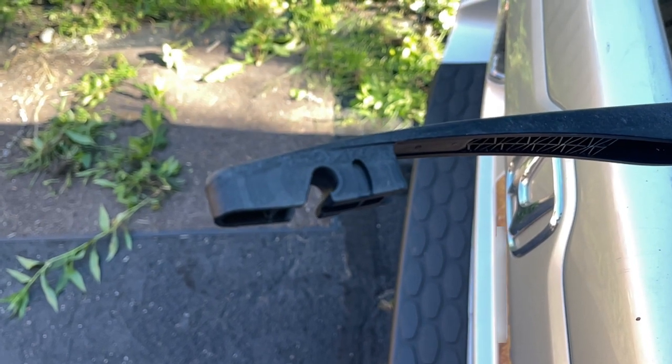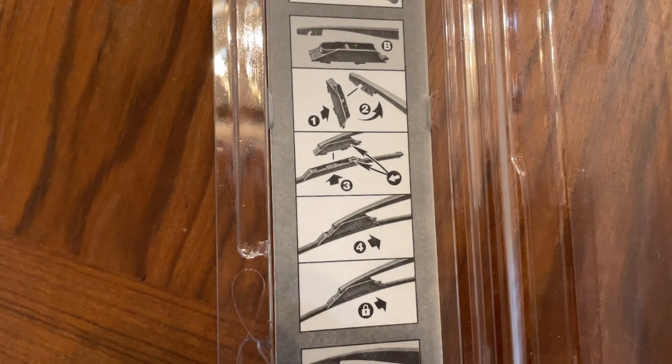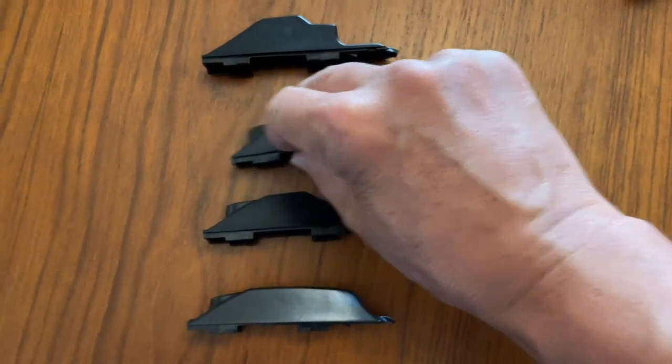This is what my connection looks like. These are the steps to install the adapter. These are the four adapters, and my car uses this one.